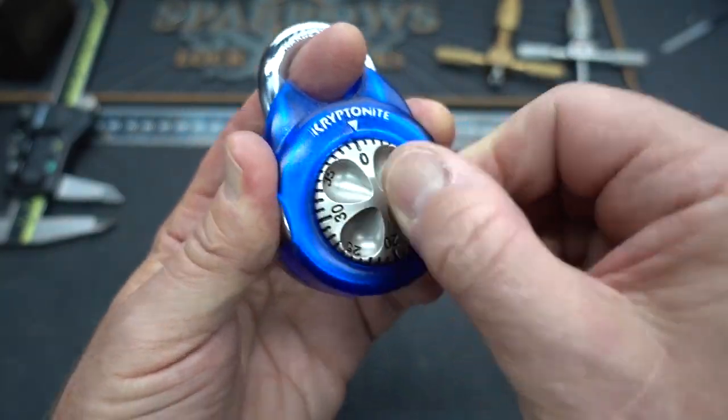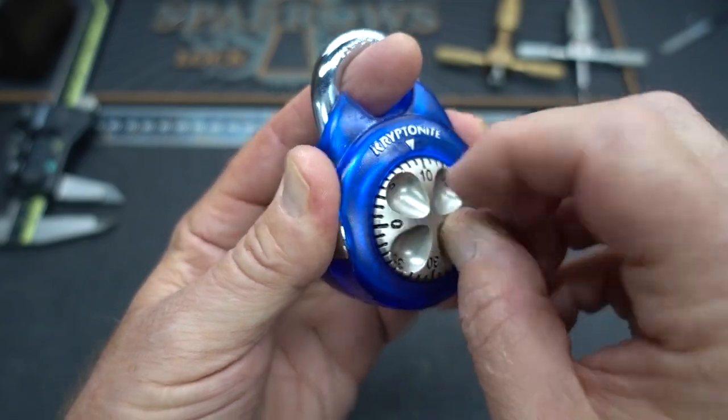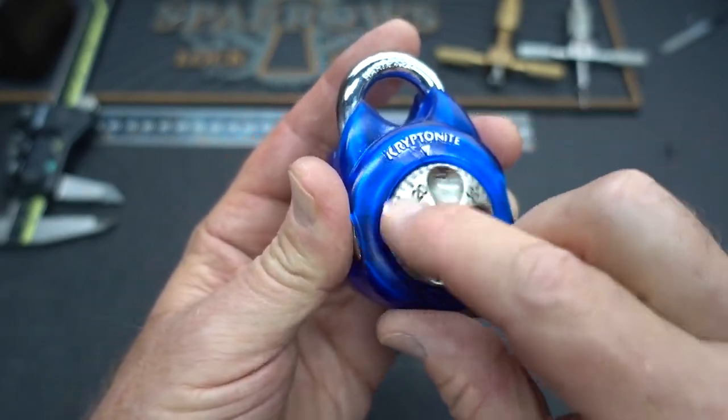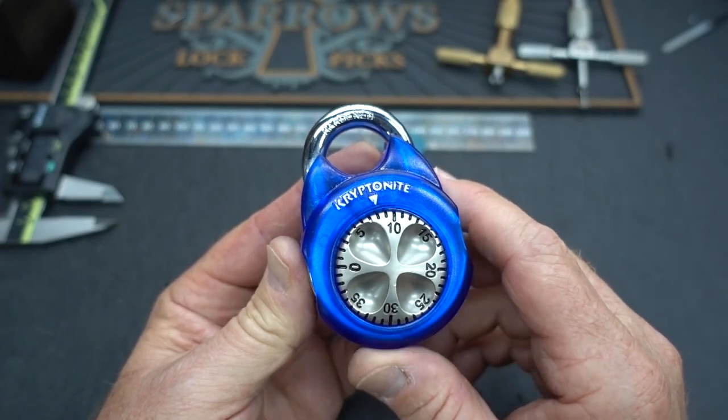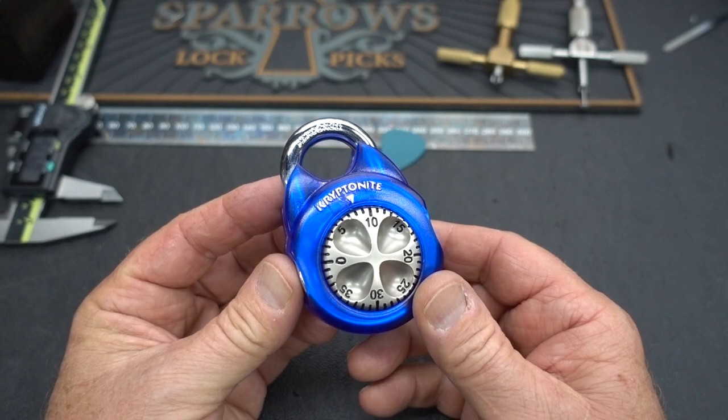And I know, Mike, I know what you're asking me. You're asking me to show you the fastest way to pick this. But that's not the way you worded your question. You said the fastest way to get into it. And so I'm going to show you the fastest way that I know to get into these kryptonite locks.